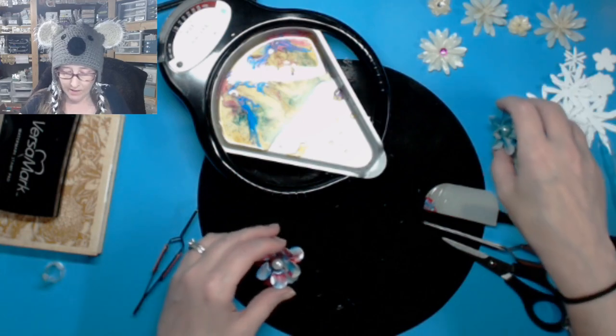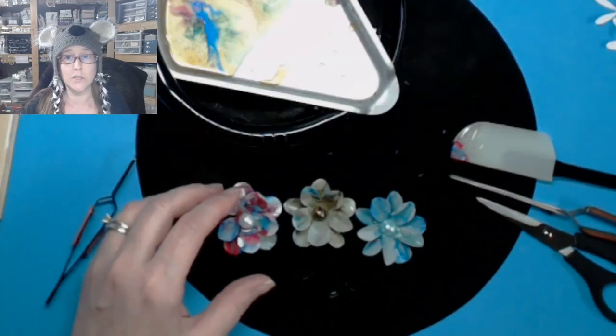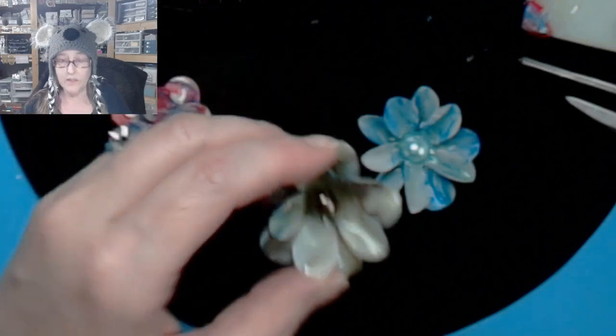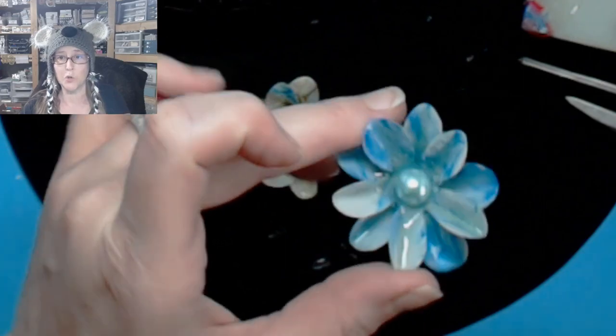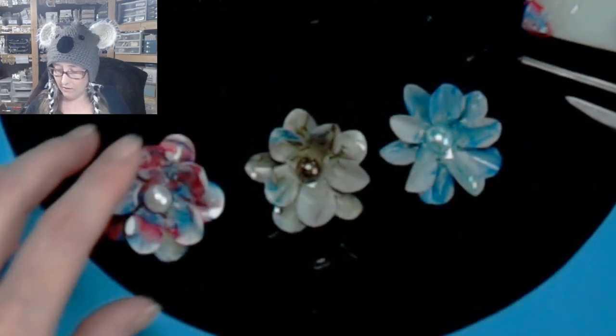We've got one. I'm going to bring in the other two that I did before so you can see the difference in the colors. The one we did today is blue and pink together — that's really pretty. This one was blue and bronze, which is why I picked a bronze pearl. And then this one was just blue in the regular white UTEE. They are just stunning. I love making those — those are my favorites.